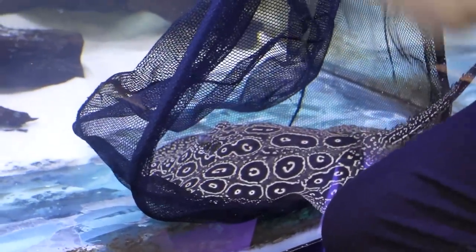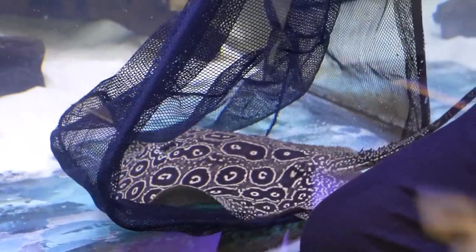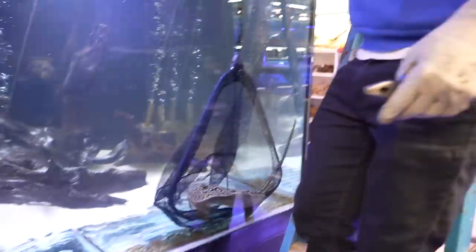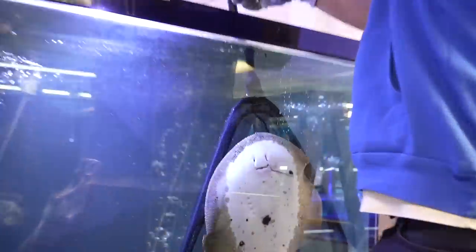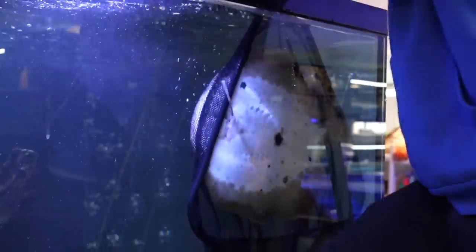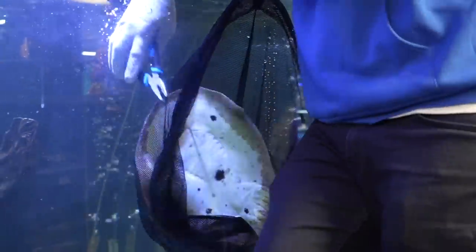Worst case scenario is that I push it even further and it pierces a vital organ. That's going to be fine just like this. I've got to get him now. There he comes. I might be able to get it right here. See it poking out there? I might not even have to take him out of here.